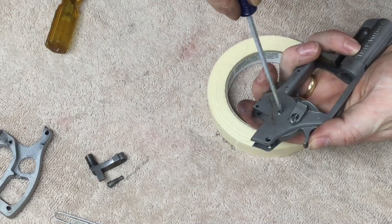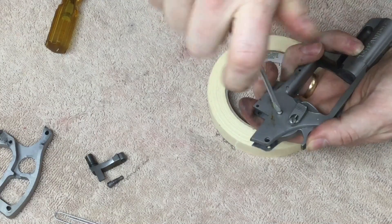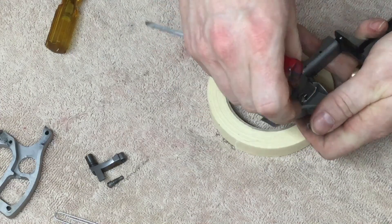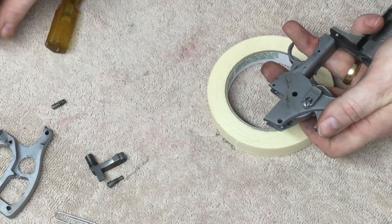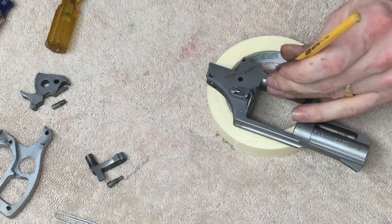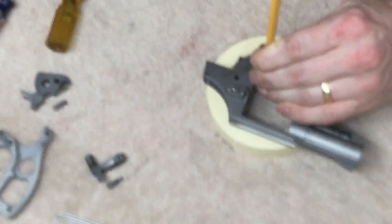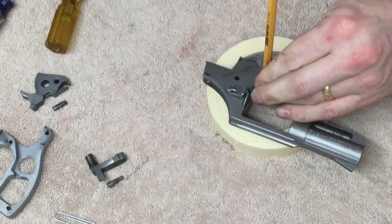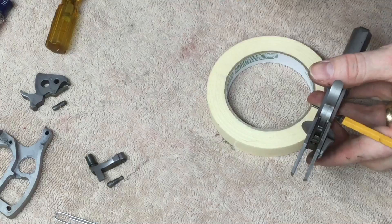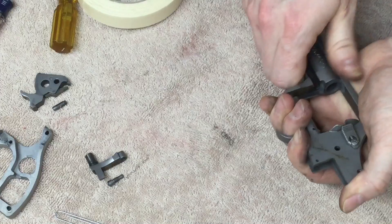I'm going to go ahead and unscrew and remove the hammer, and drive out this pin for the trigger. When you drive out this pin, leave the punch in there, because this does have a spring in it. You want to make sure you get a good grip on that spring before pulling this punch out, just to make sure parts don't go flying.